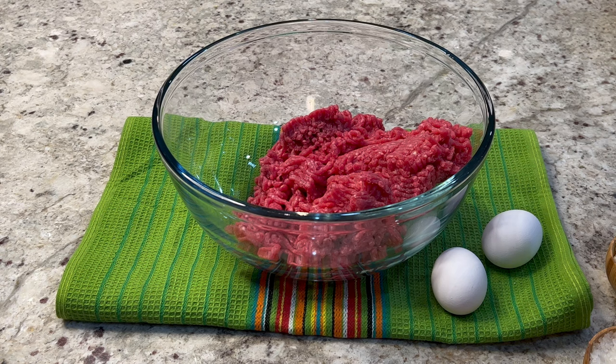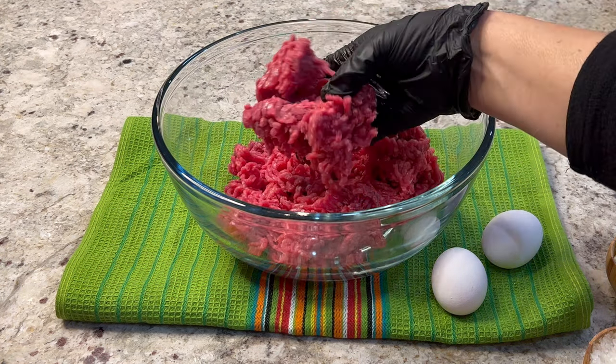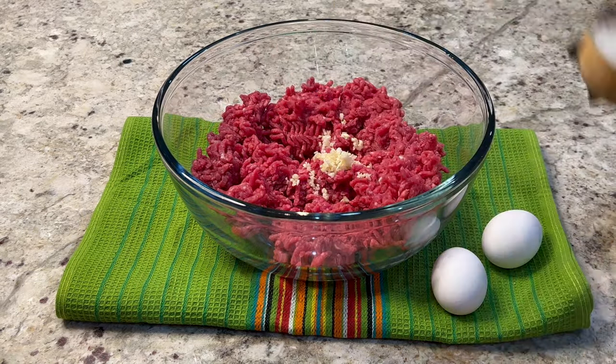Meanwhile, we're going to prepare the albondigas. When preparing albondigas, you want to choose ground beef with a lean fat content, otherwise you're going to end up with a greasy broth. Add two finely minced garlic cloves and a fourth of an onion.